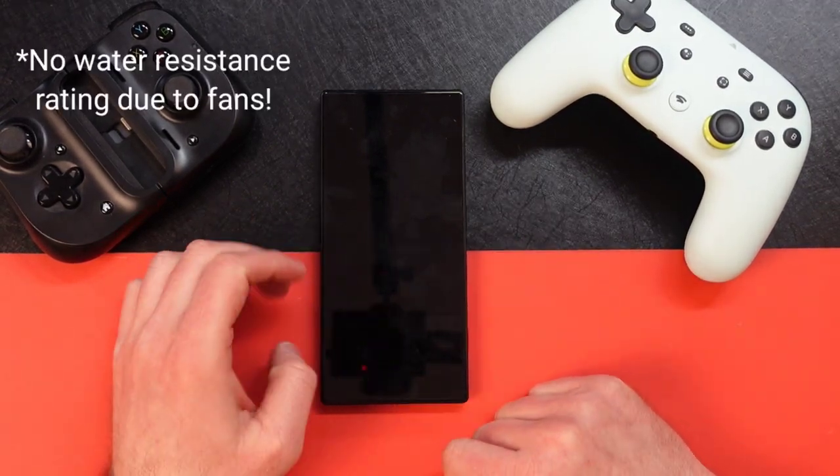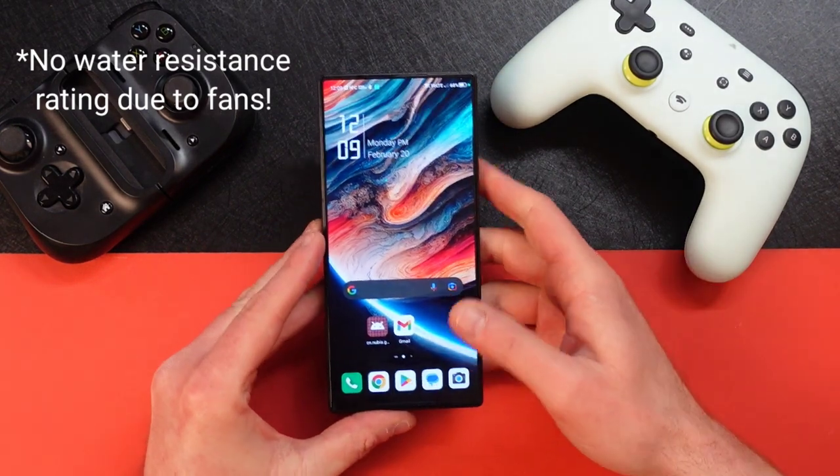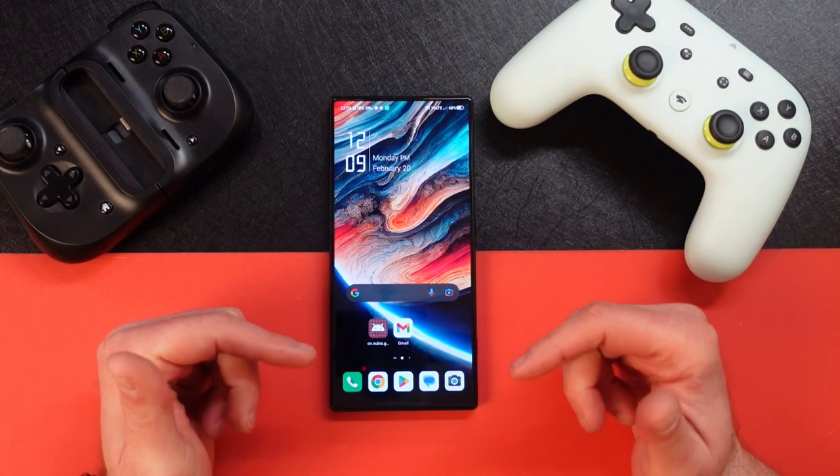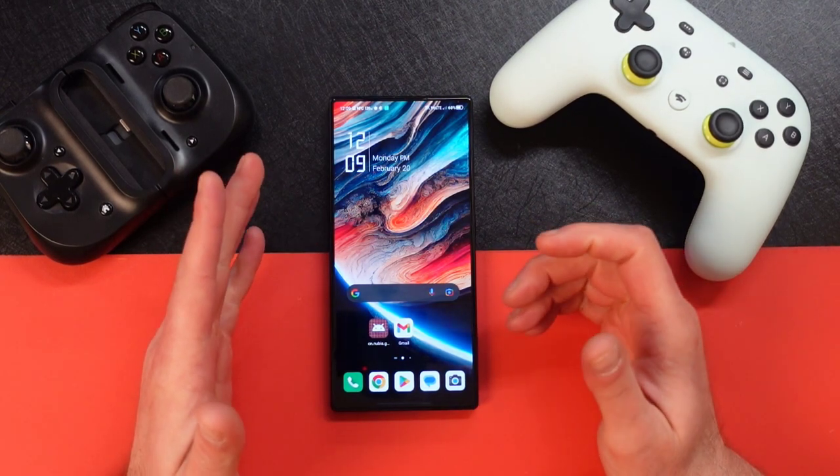The fingerprint sensor is right here in the screen and it works pretty good — you can change the animations. It's got HDMI output, which is pretty cool. It also has a console mode so when you plug it into a TV it looks like you're playing a video game system — it doesn't look fantastic but it works.